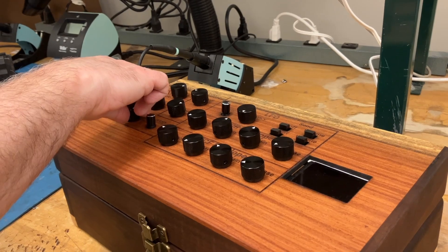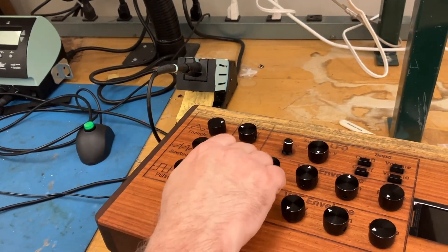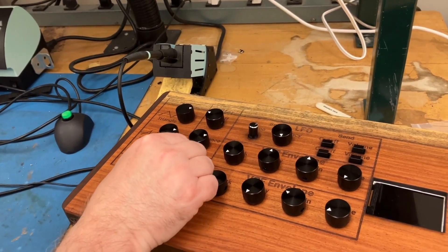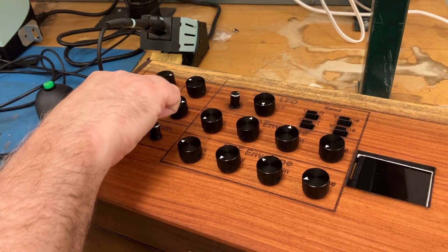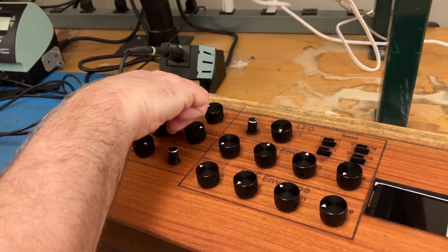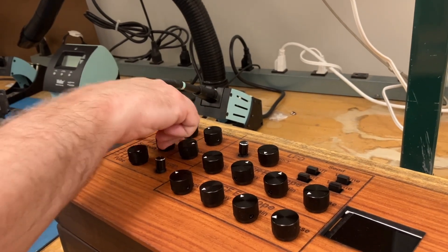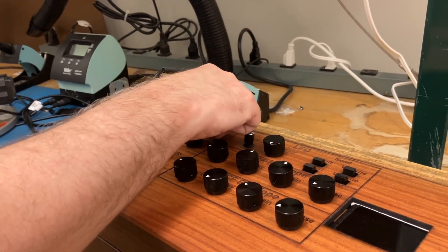We have a pulse wave with variable width. There's a switch you can use to select several different preset widths. There's a sawtooth wave and a triangle wave, and you can mix them all together. Here's the filter cutoff.